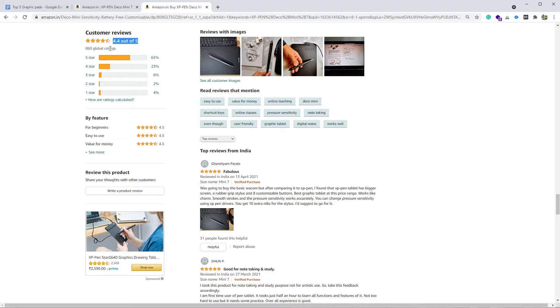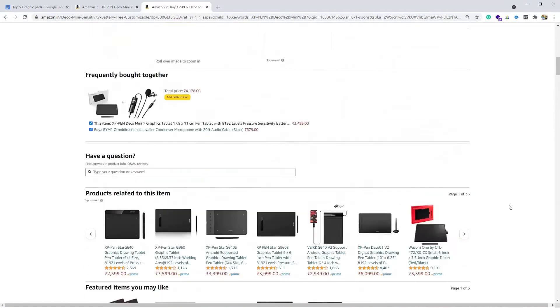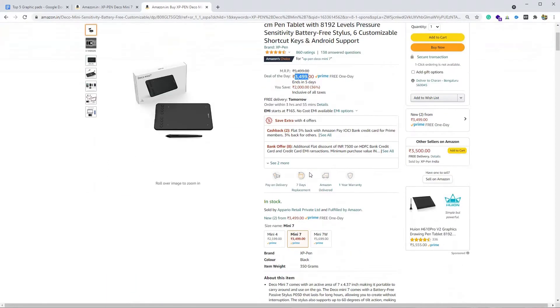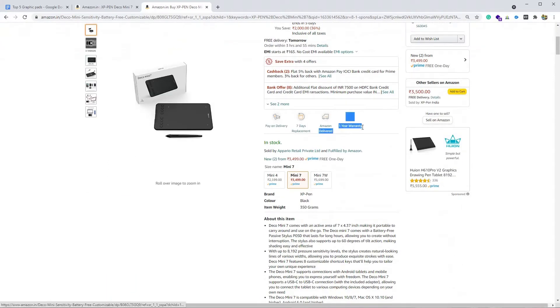It has 4.4 stars out of 5 — 65% of users gave five stars and 23% gave four stars, so overall 88% of users are satisfied with the product. It retails around 3,500 rupees and comes with a one-year warranty.